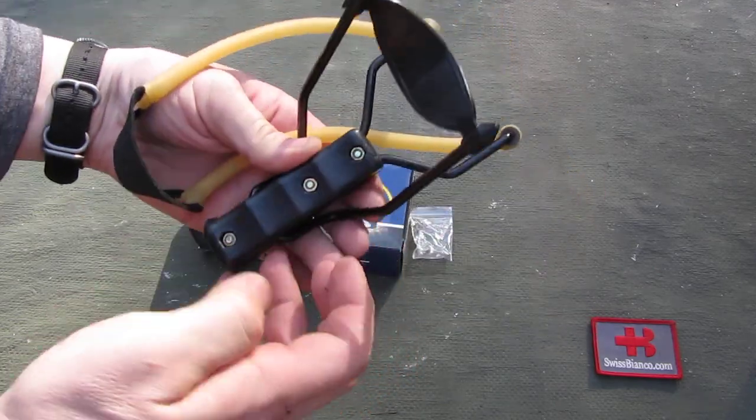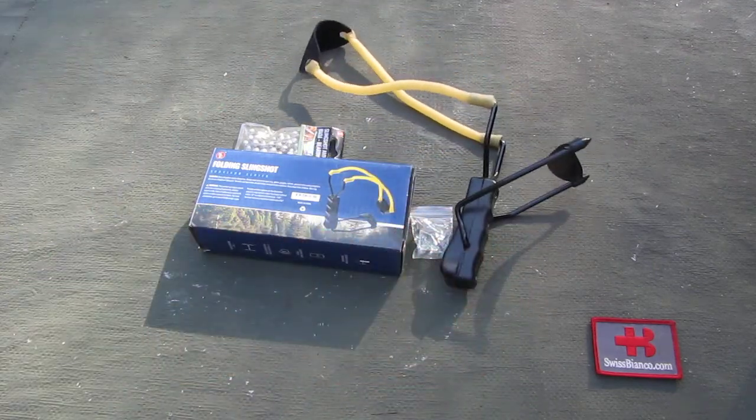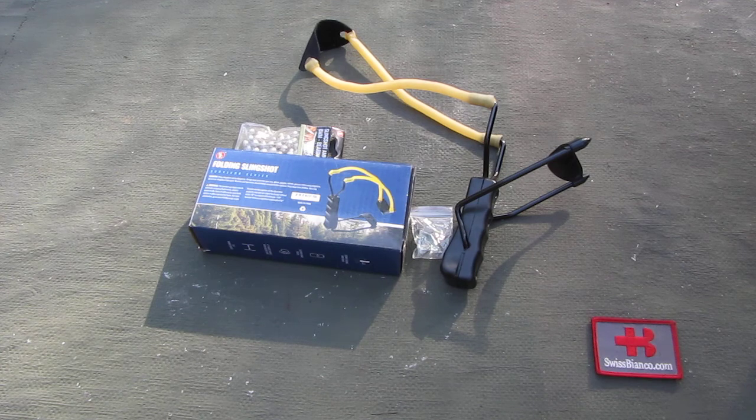So yeah, all in all, I mean you cannot expect wonders for the price. But if you just want to test that out and have a bit of fun, that is perfectly well for what it is. The price, by the way, was under $5 for the whole set.